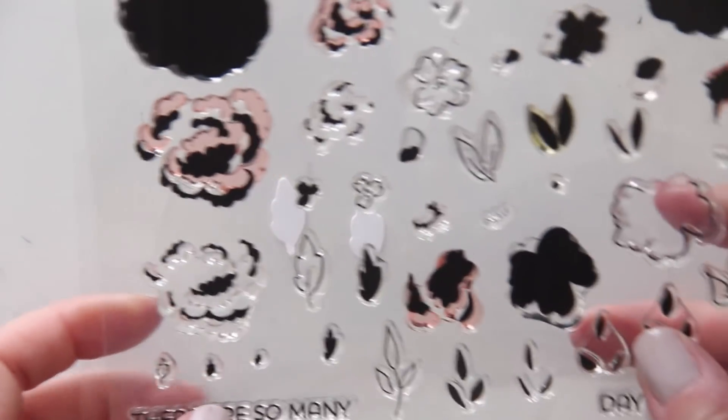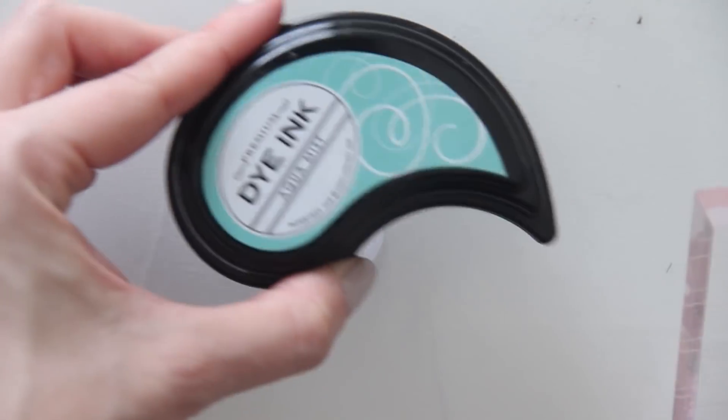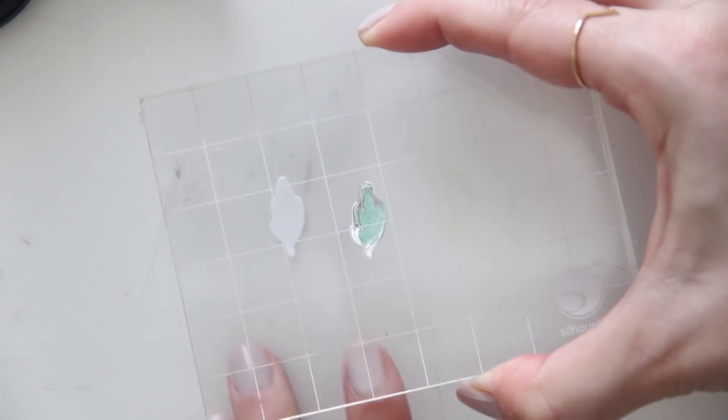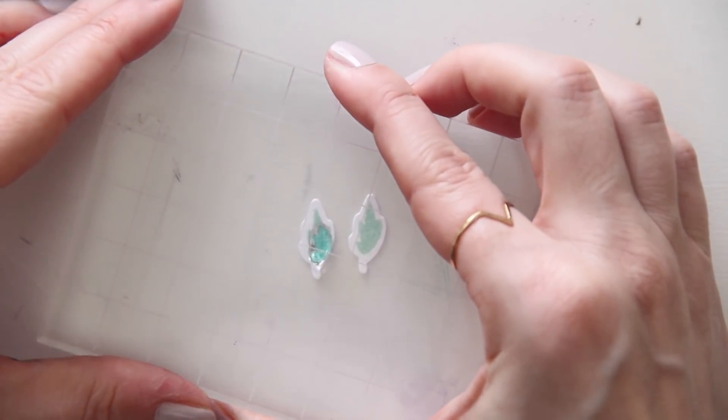While I decided to do mostly green leaves, I also wanted to bring in some of that Aqua Mist color that we used on the smooshed ink background. So here I'm just using Aqua Mist as the leaf base with a little bit of Hawaiian Shores ink from Paper Tray as the darker accent as well.